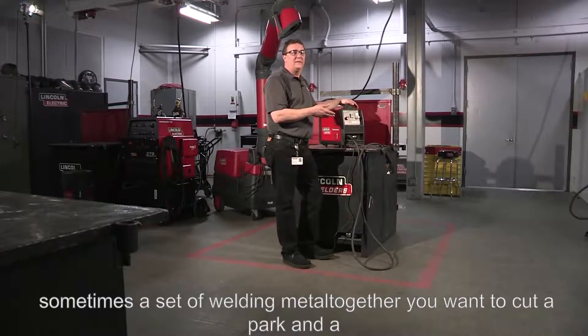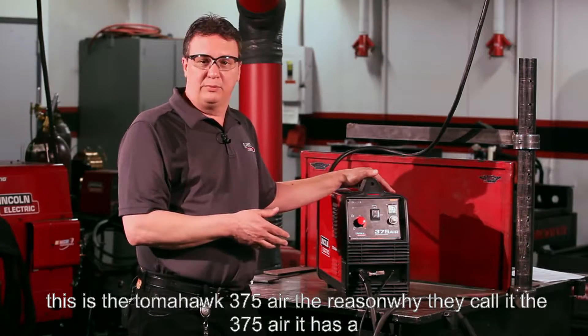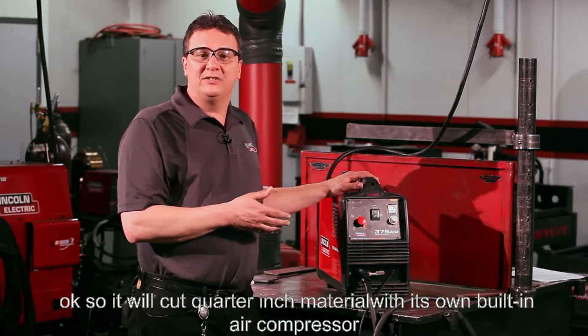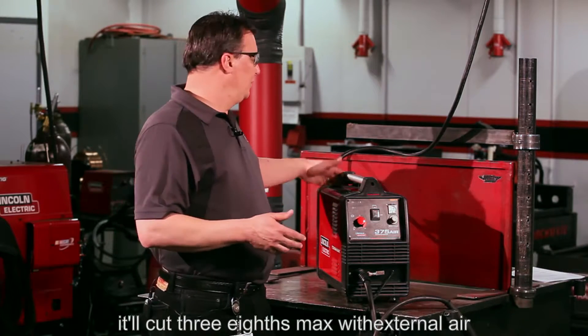Sometimes after welding metal together, you want to cut it apart, and a great way to do that is a plasma cutter. Today I want to talk about the Tomahawk 375 Air. The reason they call it the 375 Air is it has a built-in air compressor. It'll cut quarter-inch material with its own built-in compressor, and it'll cut three-eighths max with external air.